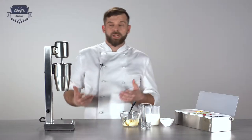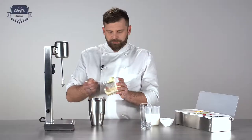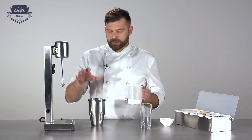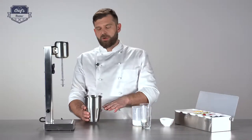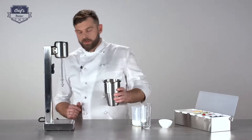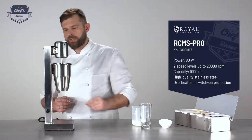Let me quickly prepare a milkshake and show you this device in action. I'm using vanilla ice cream and some milk. Just remember not to overfill the cup — there's no marking inside for how much liquid is right, so you'll need to do a couple of tests. Don't overfill it because when it starts mixing, it can go up and over the edges. Add some syrup, then attach the cup.